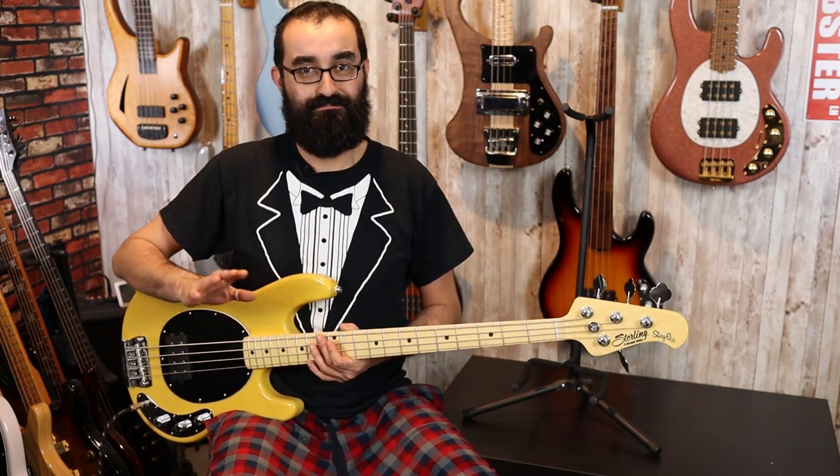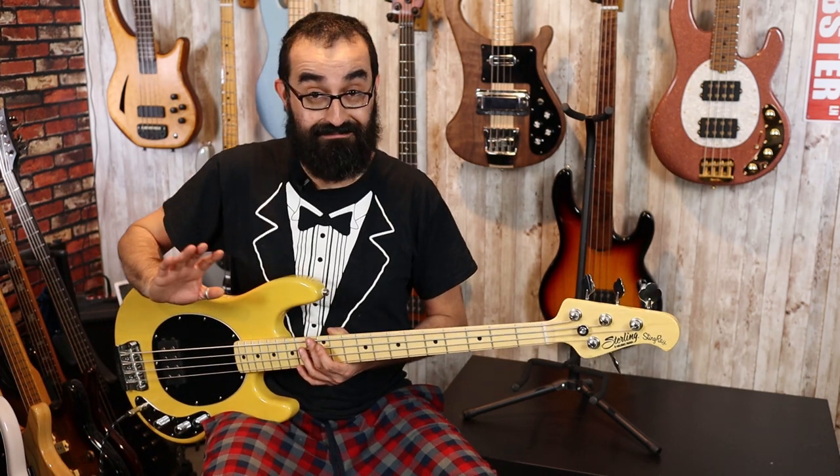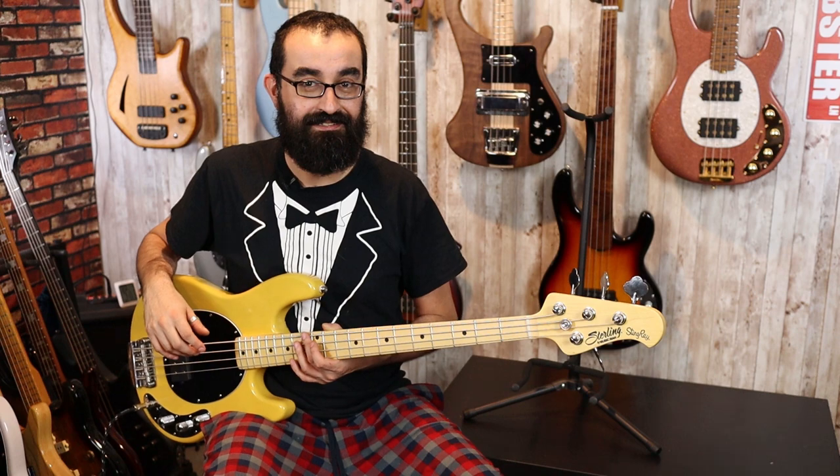So here's my Ray 24 with the pickup in parallel and the pre-amp centered. I've done no other changes to this bass. I literally just shot the review — the tuning is exactly the same, the neck is exactly the same. Barely any time has passed; it's been like 30 minutes. So this is apples to apples.